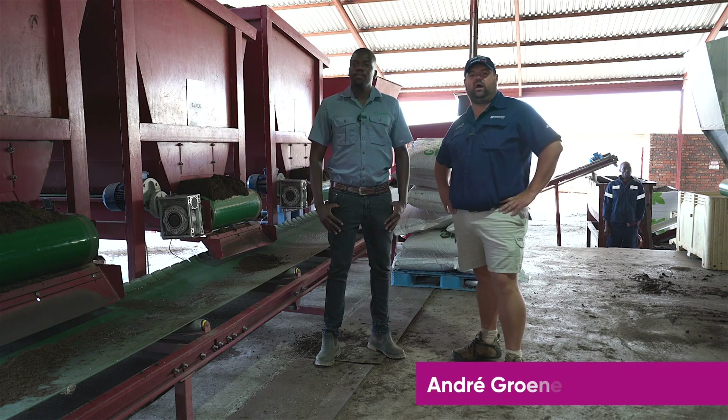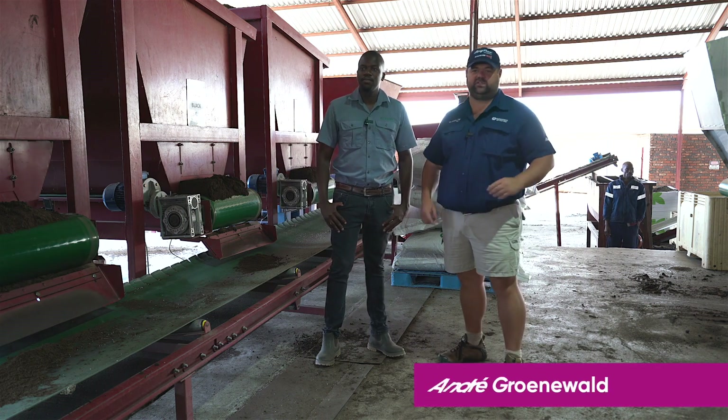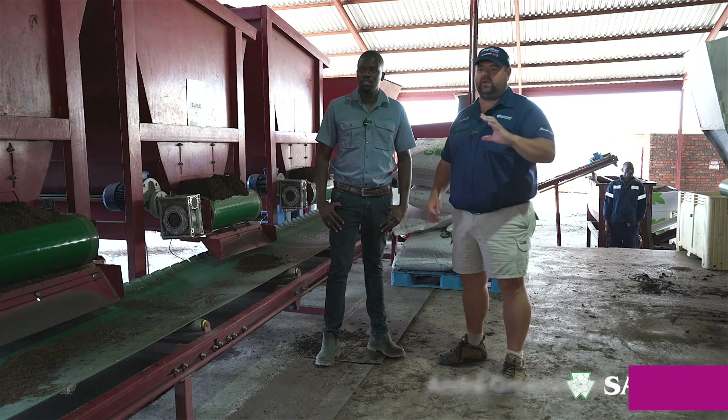Hello and welcome to our Ciccata vegetable production series. Today we are talking about hand sowing versus machine sowing — should you consider doing your own seedlings in seed trays, or is it better to go to a reputable company that already knows what they're doing and actually delivers the value back to you?